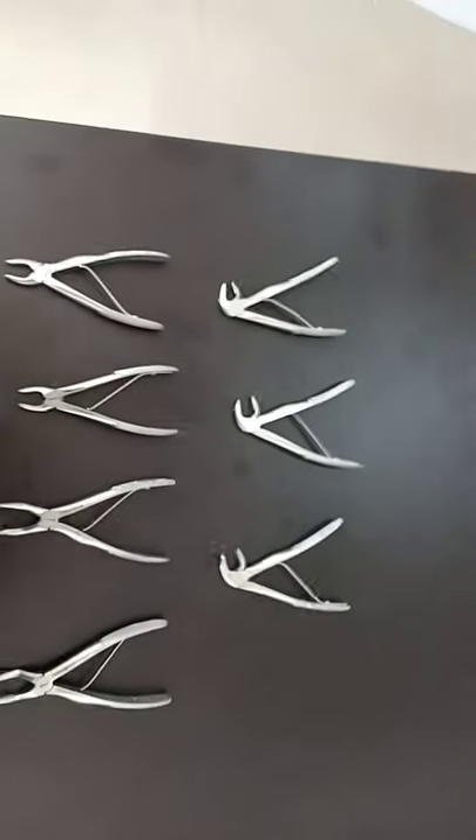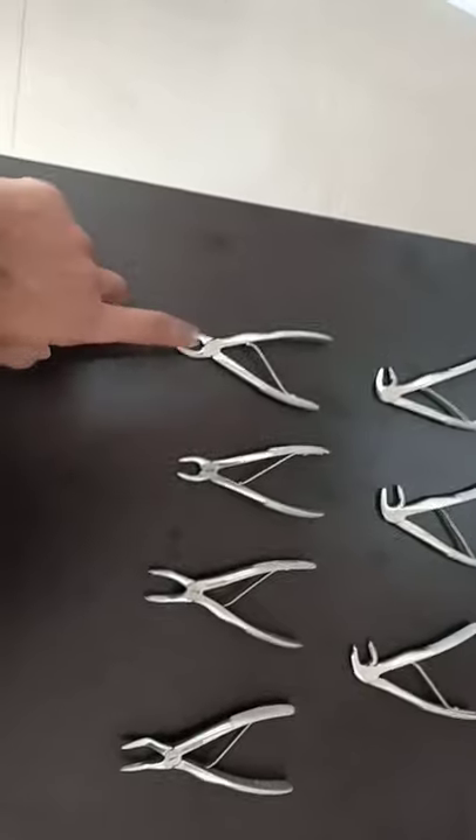So we don't need to particularly select a specific forceps for each individual tooth, as these basic instruments cover all milk tooth extractions.